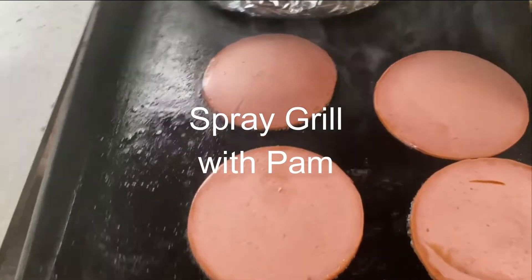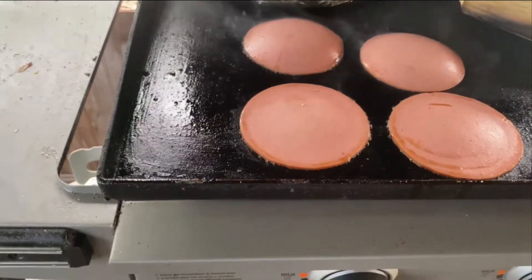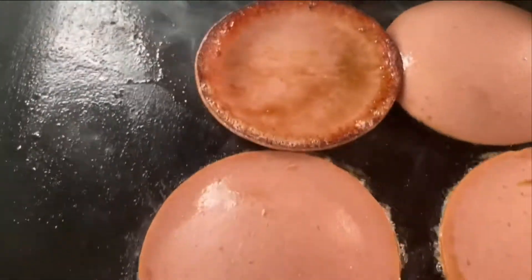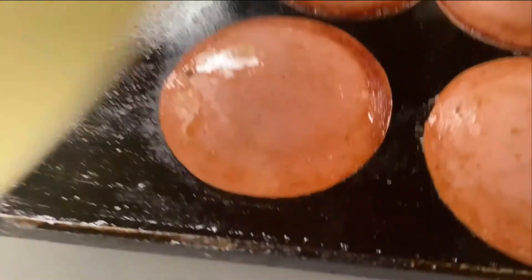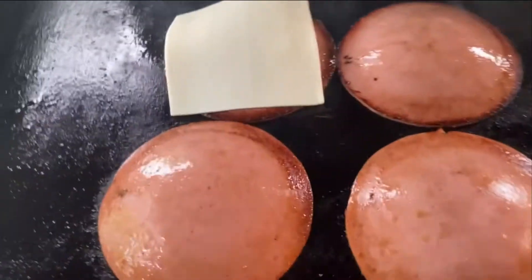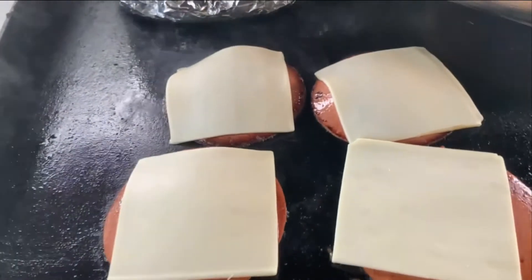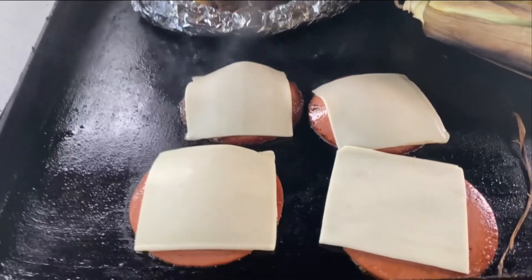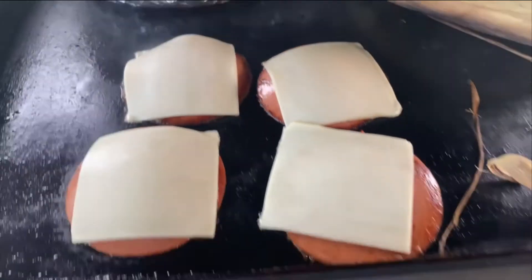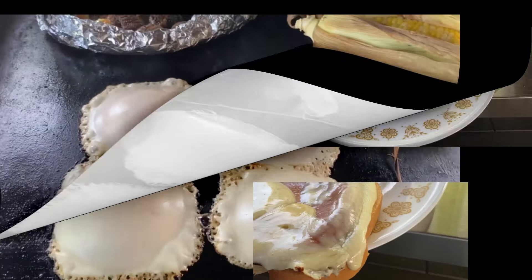Side up. Oh, look how good that looks — this is so good! The potatoes are done on this side of the grill. Let us turn that on. See how good that looks? You're going to put it on your bread and then you're going to add mustard.